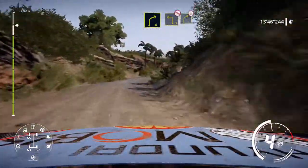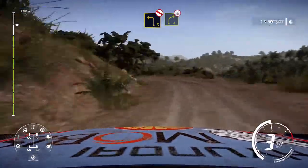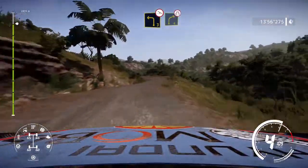And left 3, don't cut, into right 4, medium, overjump. And left 3, off camber, keep into right 4, narrows, medium, keep in.